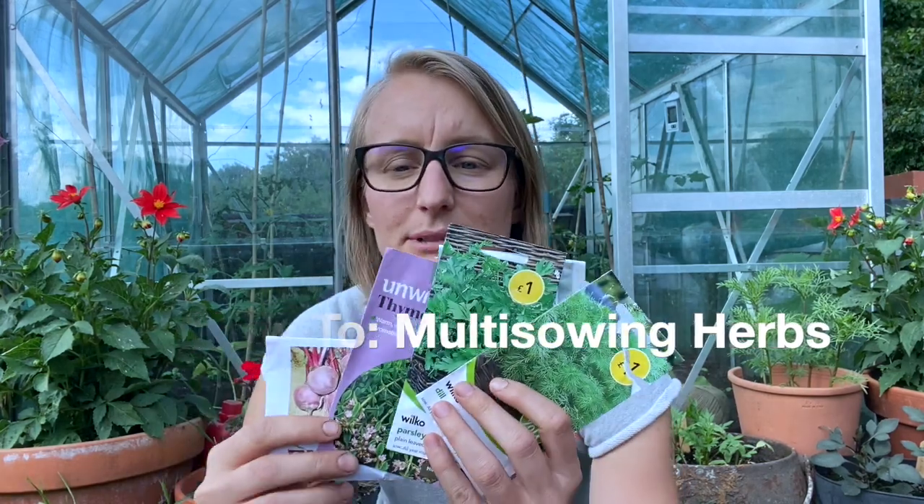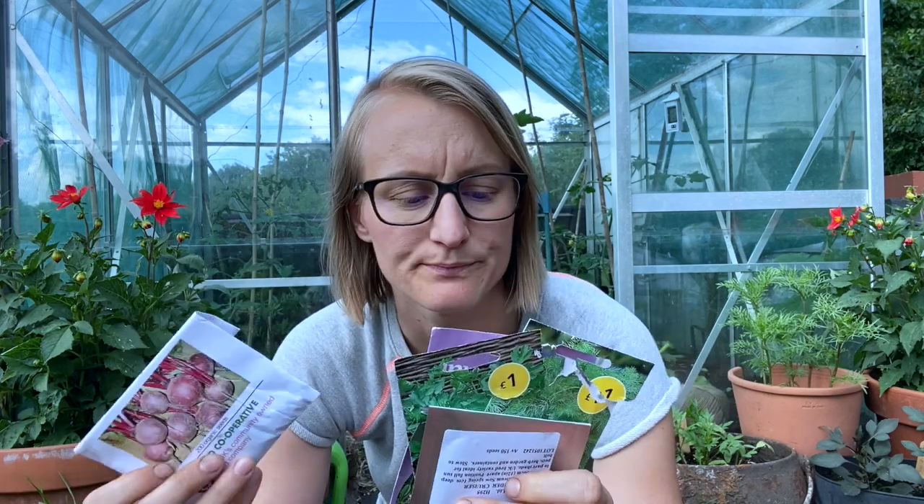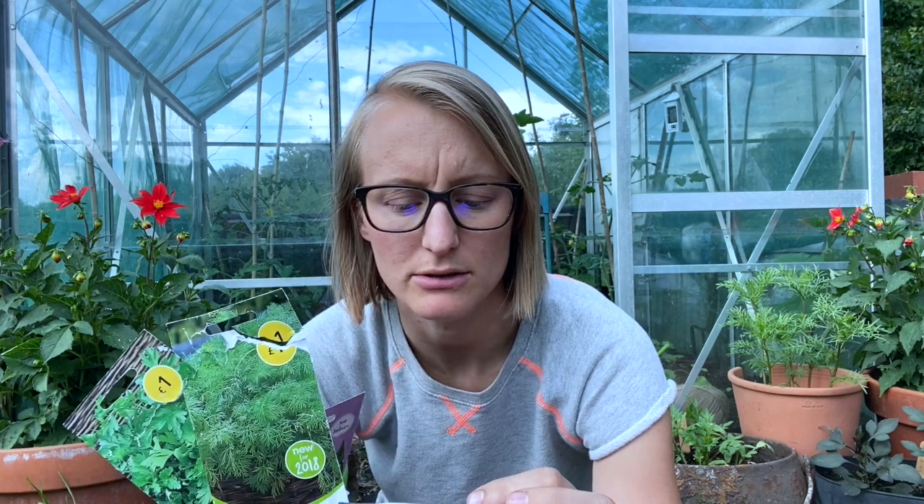Hi everyone, so today I'm gonna sow some herbs and some more beetroots. We're in the second week of June now and I need to replenish my parsley, my dill, and my coriander. I want thyme as well on the allotment — it's a perennial and these seeds are old, should have been sown by 2017, so I don't think they're gonna work but I'll give it a try. I'm also going to do some more beetroots.